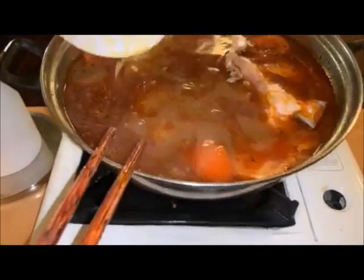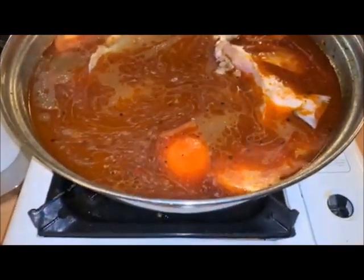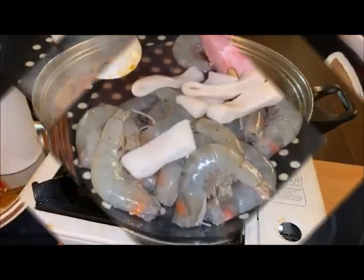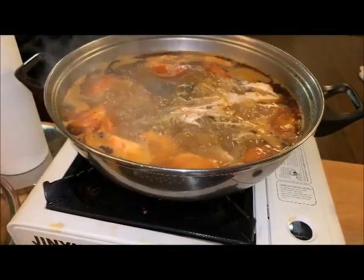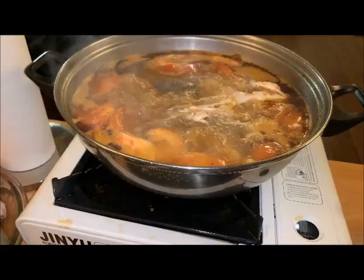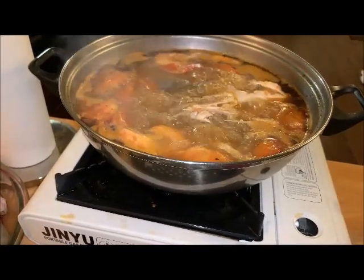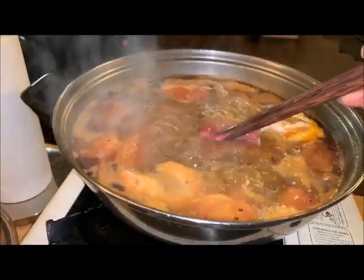So I just wait for it to get hot. While I'm waiting for the fish to cook, I'm gonna have myself some beef.